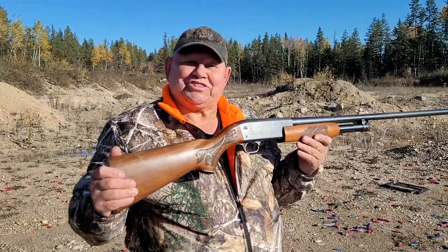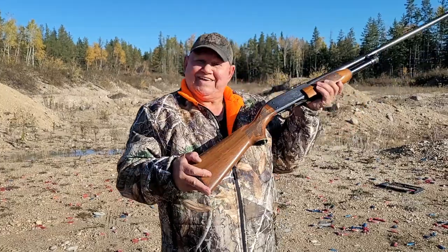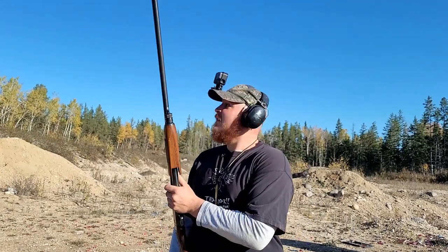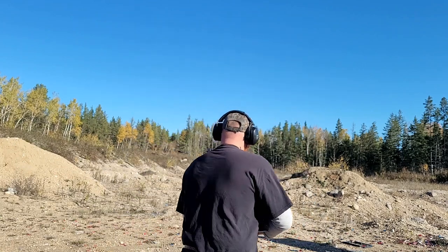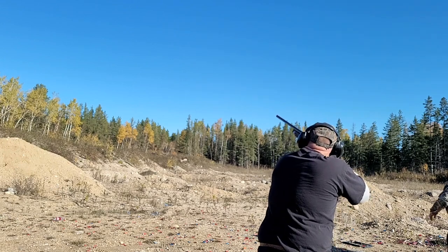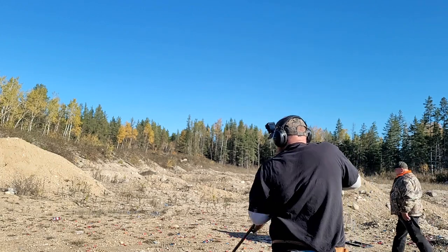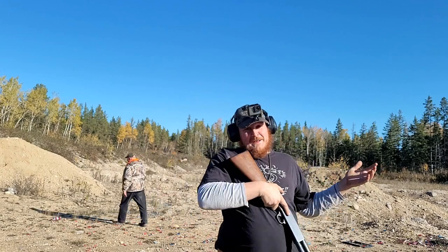Alright, we're gonna go for a little bit of accuracy. We'll throw a couple water bottles up in the air and see if I can snipe them out of the air, see how she goes. Pull! Well, got one out of two, so I definitely got to work on that a little.